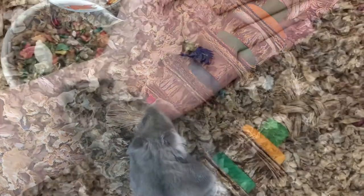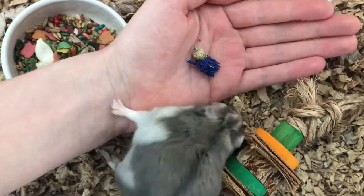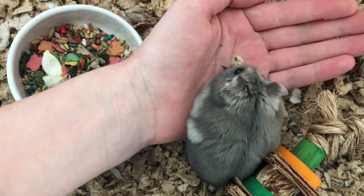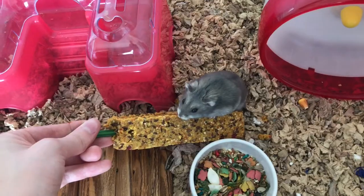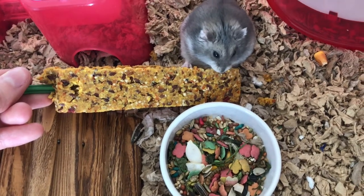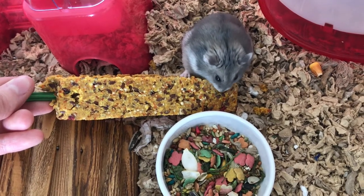He seems to enjoy that Boredom Breaker. One of the flowers. Buddy, it's over here. Buddy. That's good.